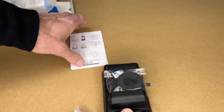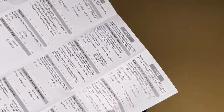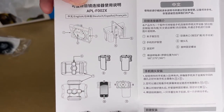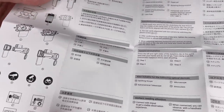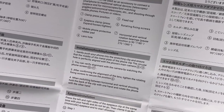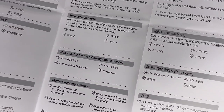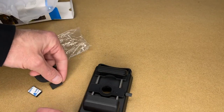So it comes with a Bluetooth remote. Here are the instructions — let's take a quick look at them. Here's the English section showing the different parts and a diagram of it. I think this is going to be pretty straightforward to use. And here are the instructions; you can pause and read through this if you'd like. So here we have some different pieces of foam padding.